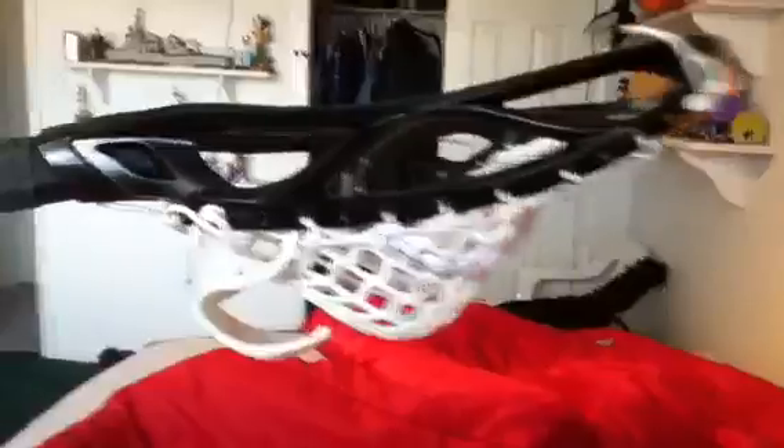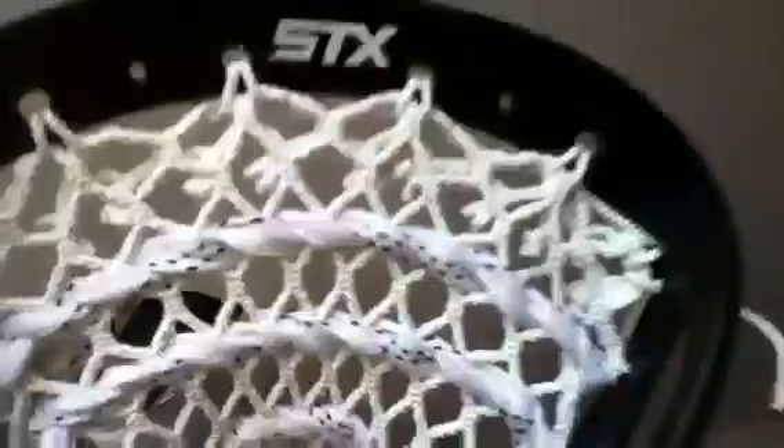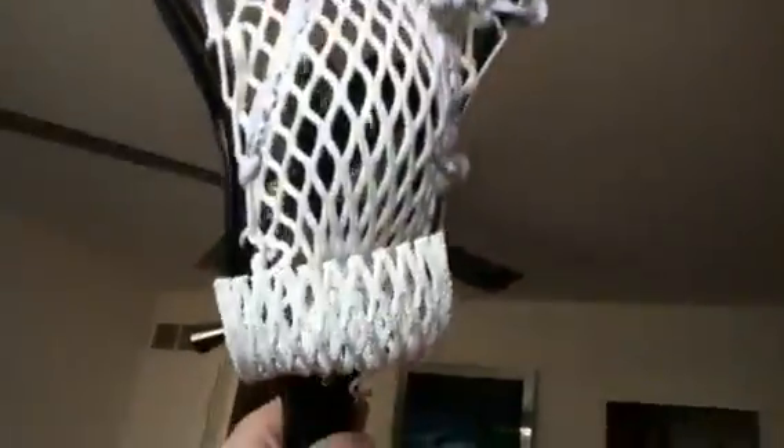Hey, what's up guys? Today I'm going to be teaching you how to make a pocket pounder for a lacrosse stick. I just got my lacrosse stick yesterday — it's a Summit STX, I really like it. My friend Zach, also known as Neph Rider, look him up, he's good — he redid all my stringing and I really like it.